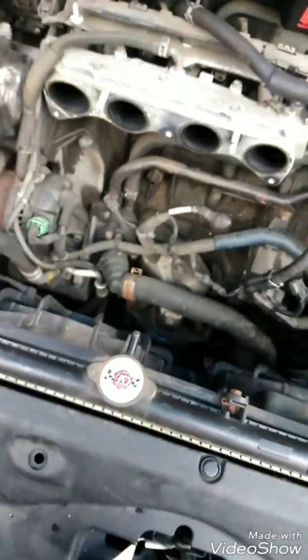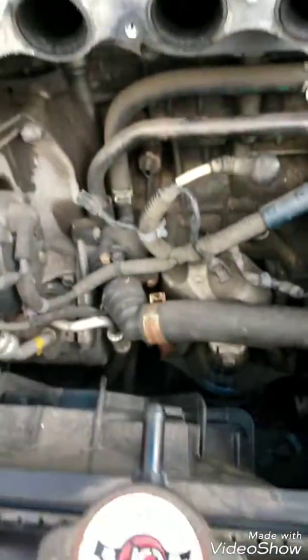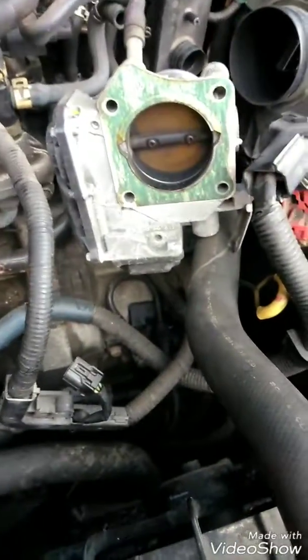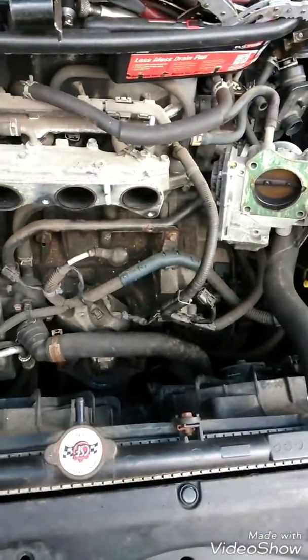That's how you remove the starter. The 2600 cord and previous models are all set up basically the same. Removing the manifold is quite an easy job — screw off the throttle body. Alright folks, I'm about to screw it back up, put on the new one, and get back to you.